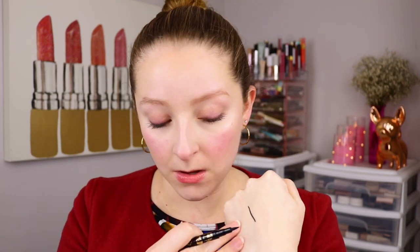Let's do a swatch. Wow, it definitely writes like a marker. It's a flexible felt tip so it doesn't seem like it's gonna poke the eye. Goes on with good pigment — a dark black color. So it seems nice so far, and $10 feels like a pretty reasonable price point for a black liquid liner.